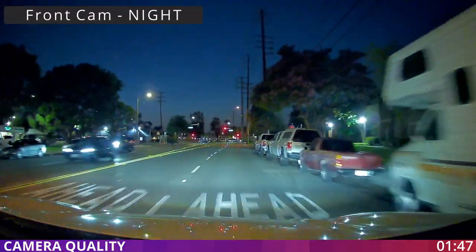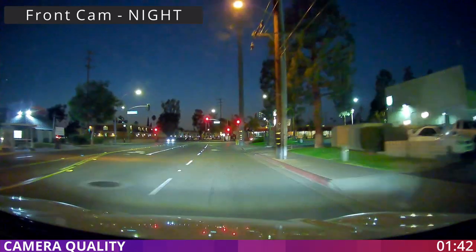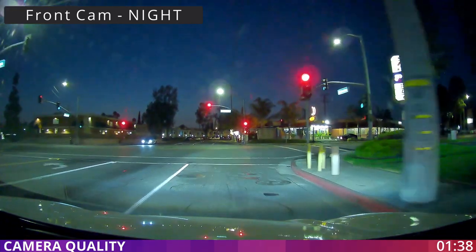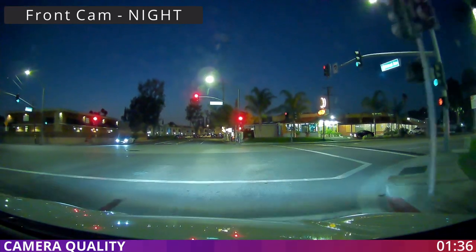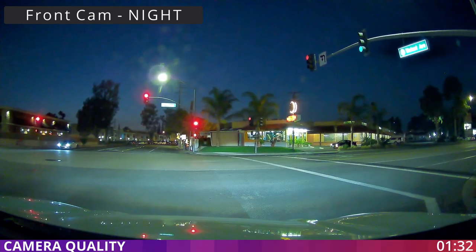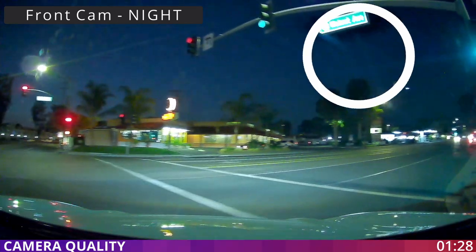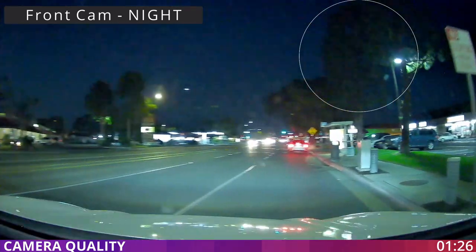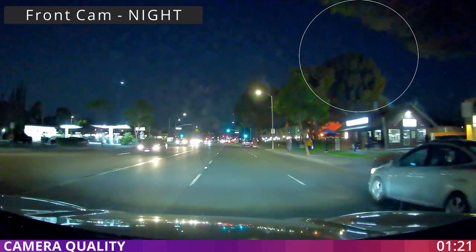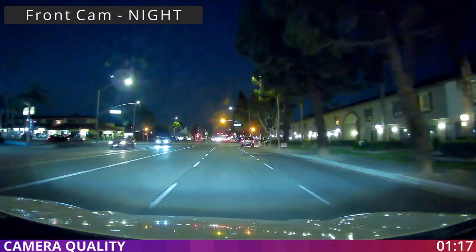Now we are testing the front camera during the night. What I see is again a really sharp image, but for the parts that are in the headlight those areas are captured very sharp and good quality. However, in the darker areas they are kind of noisy and out of focus. Besides that, I think the camera is doing an okay job during the night as well.